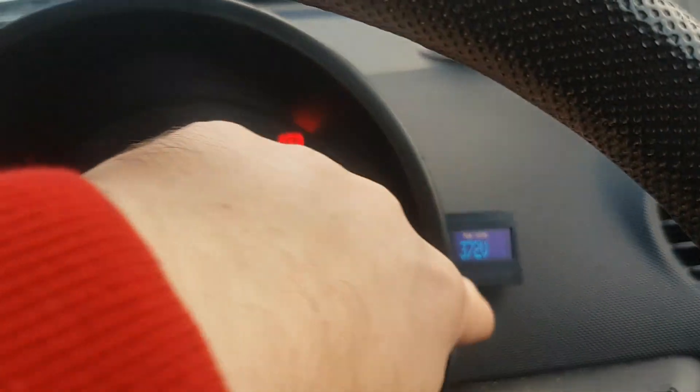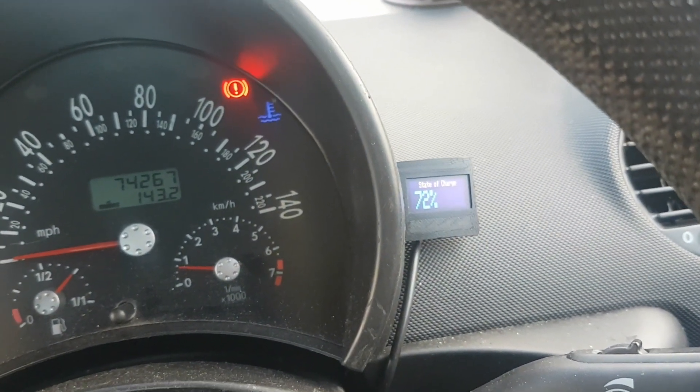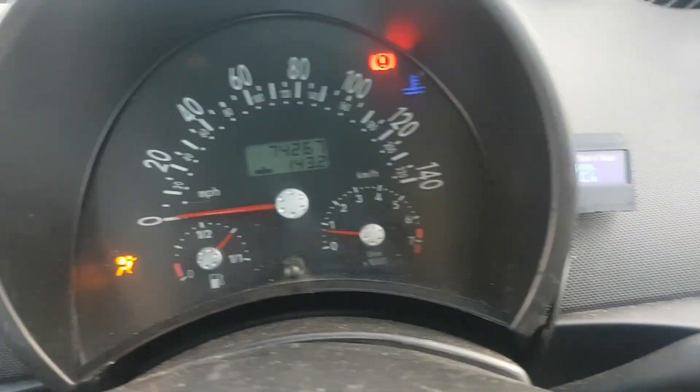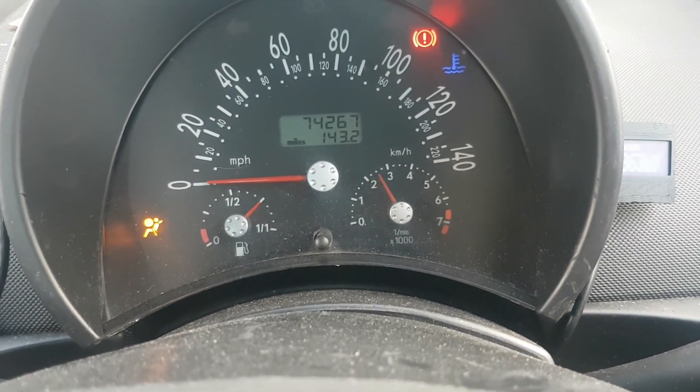This little display is the new one that I've added - it shows various bits and bobs about the battery. Everything else works as it did: the rev counter and so on, speedometer.